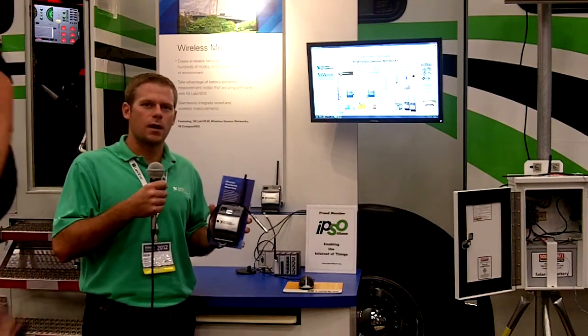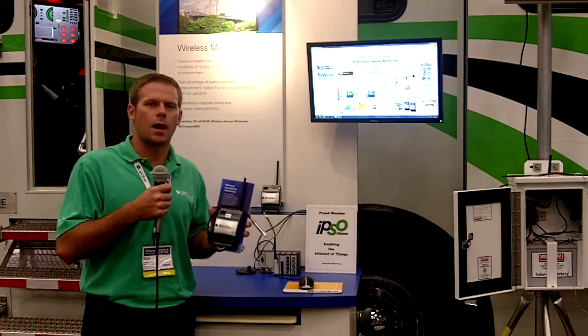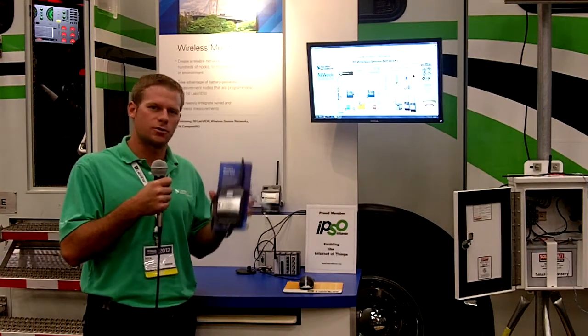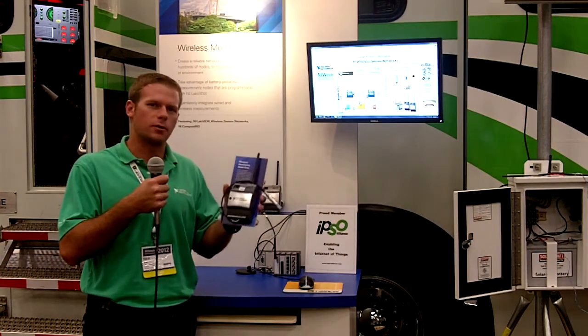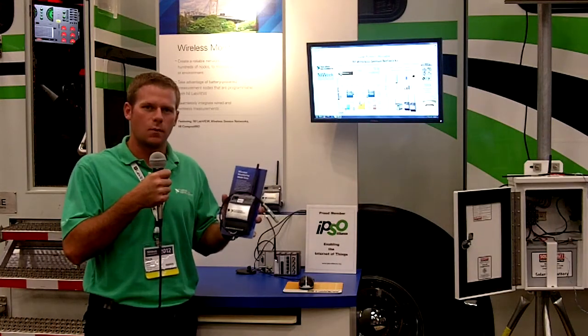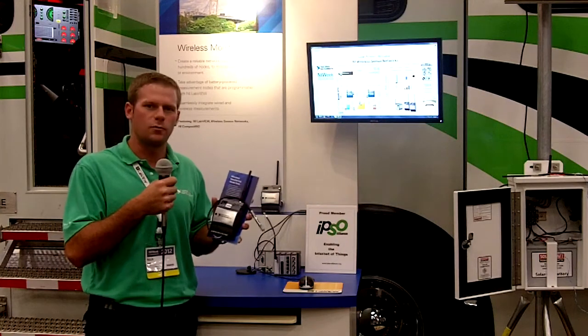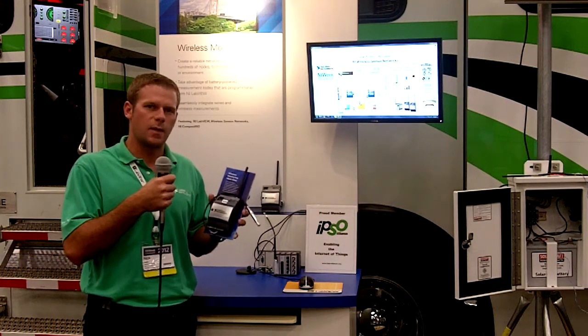Hi there! We're here at NI Week 2012 and we're showing off the NI Wireless Sensor Network Platform. These are battery-powered nodes that you can interface with sensors to monitor assets or their environment. What we're showing off here today is a combination of temperature, relative humidity, serial, and strain-based measurements.